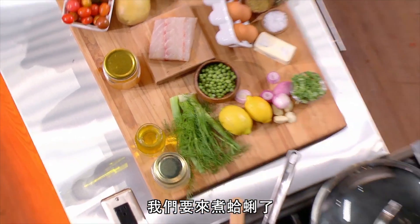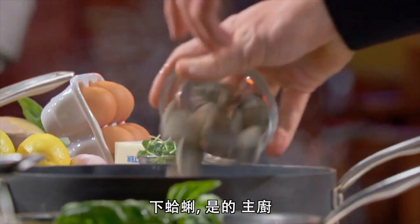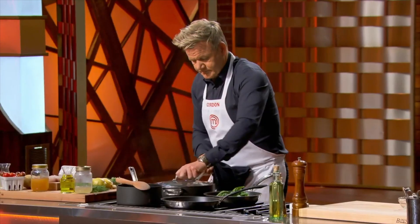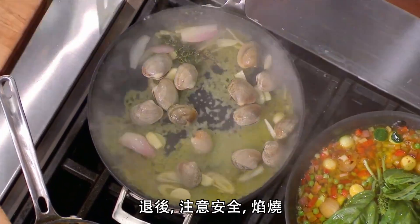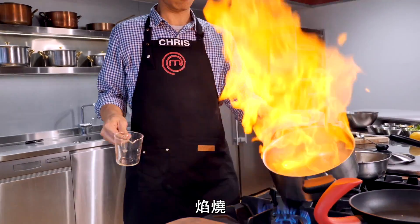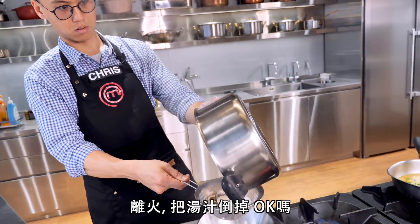We're going to start cooking the clams. Pan nice and hot. Clams go in. Sweat them off. Put the lid on. Do not season. Stand back — be careful. Once those clams start to open, lid off, and you drain.